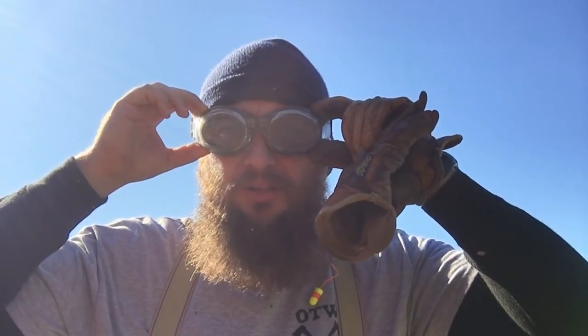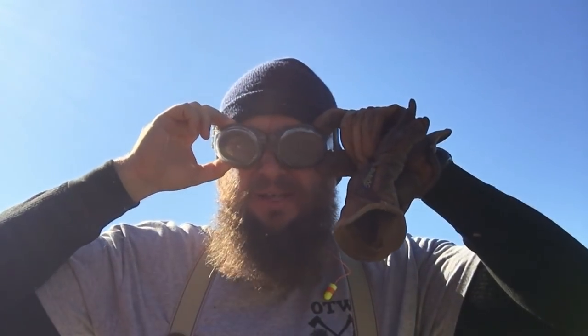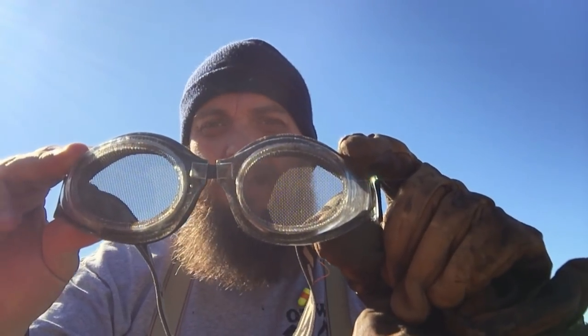I wonder what kind of glasses I'm wearing here, guys. These are some wire mesh goggles. I think the name is BUGS or BUGZ, something like that — I can't remember. Anyways, this is just safety glasses, but it's not plastic. It's got a wire mesh in there, and the reason I like these things so well is they don't fog up.